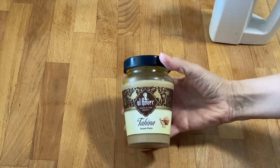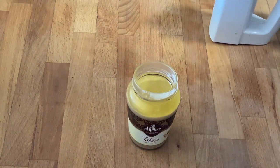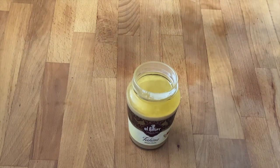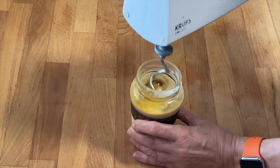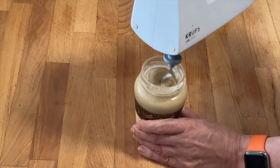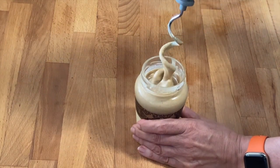You will need sesame paste called tahini, which you can find here in Germany in a well-assorted supermarket with the Mediterranean specialties. Often some oil separates on top — it has to be mixed in, and when you have a handheld blender this is a good method.